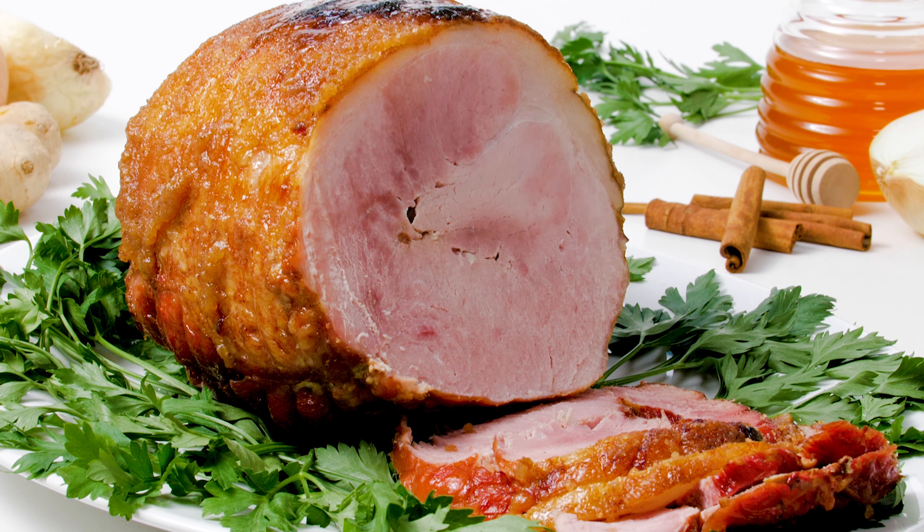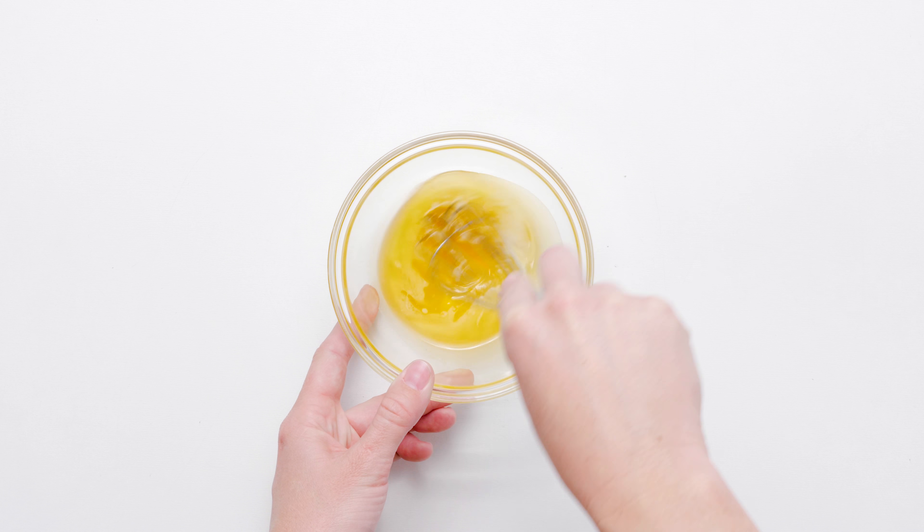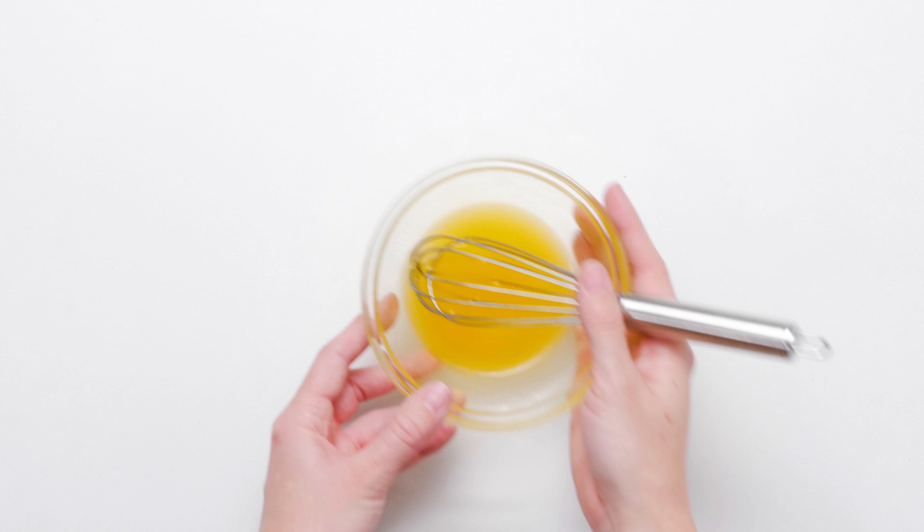Does the mere thought of juicy slabs of a honey baked ham have your mouth watering for your holiday dinner? Then get your dinner table ready. We have a succulent surprise of a recipe for you from the Chunky Chef.